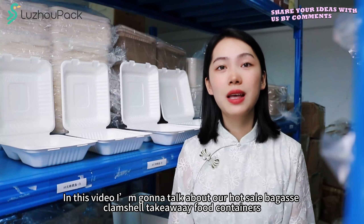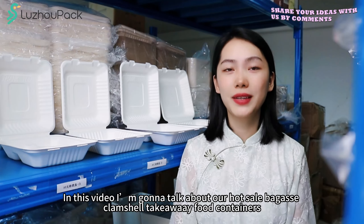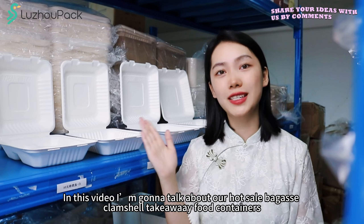Hi guys, in this video I'm gonna talk about our hot-style baguette clung shot take-away food container.